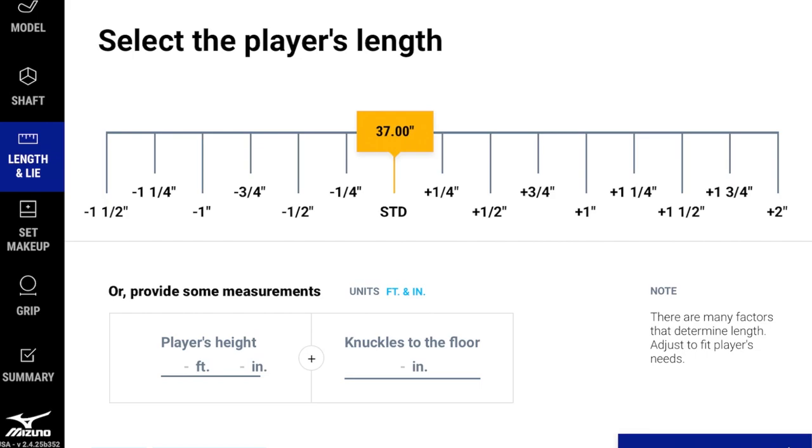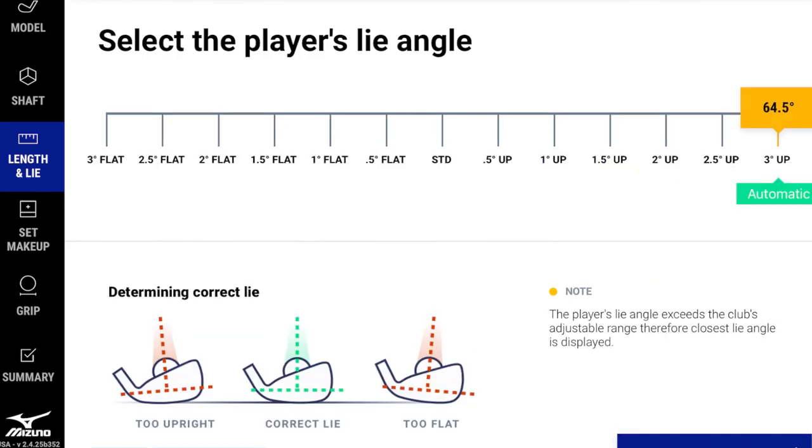Lie angle is one of the exciting features of the Shaft Optimizer 3D. It shows a digital lie angle by measuring the toe-down data and the gyro angle at impact from the club sensor. The recommendation here is approximately three degrees upright — consistent with the player being over six feet tall with a slight pull-draw. Notably, Mizuno's standard starting point is about two degrees flatter than much of the industry, so the actual recommended angle works out to 64.5 degrees.